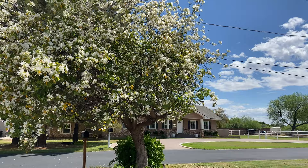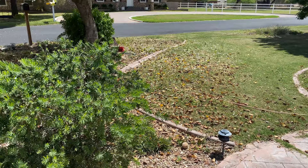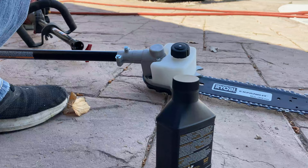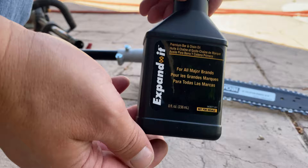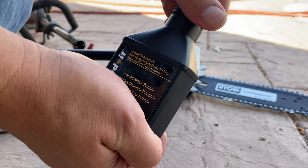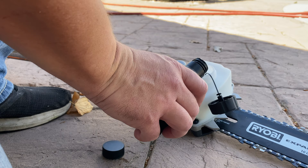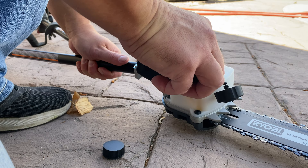I can't quite reach that with the normal chainsaw, so we'll fire up this pole saw and see how it does. I bet it works pretty well. It's a cute little bugger. The saw comes with this expanded bar oil, so I'm just going to add the bar oil to the saw, connect it to the weed whacker, and go to town.